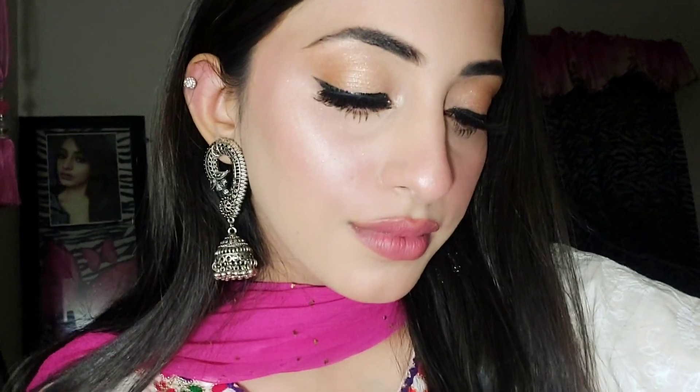So this is the final look. I hope you liked this video. If you did, don't forget to like, share, and subscribe to my channel.